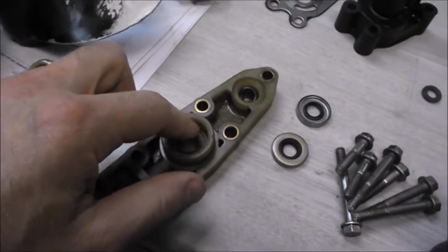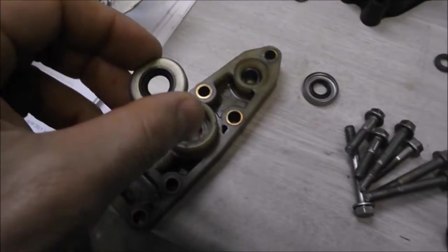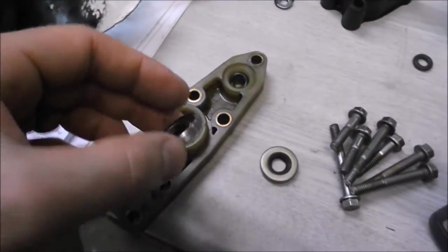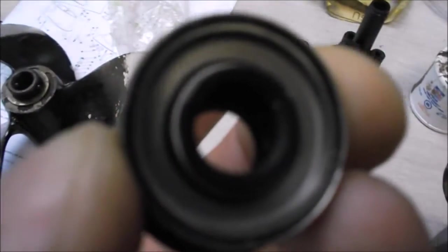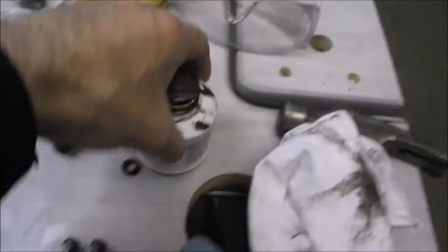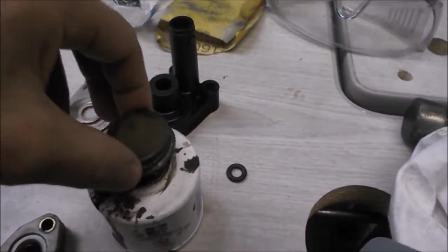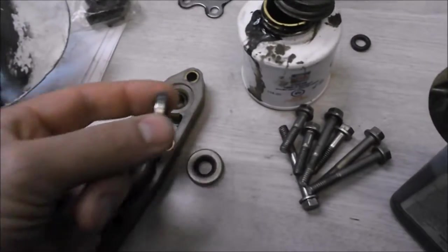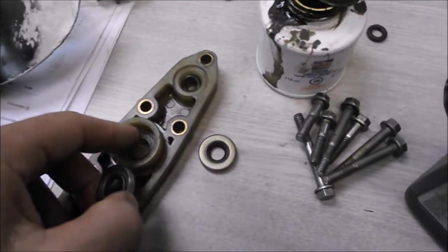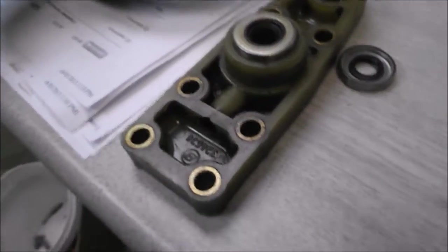This is the underside of the water pump housing, and I've cleaned out the area where the seals go. It's very important to pay attention to the direction the seals go in — one goes in face down and the other goes in face up. I'm going to put a little bit of form-a-gasket sealant in there, let it dry a bit, then press them in.